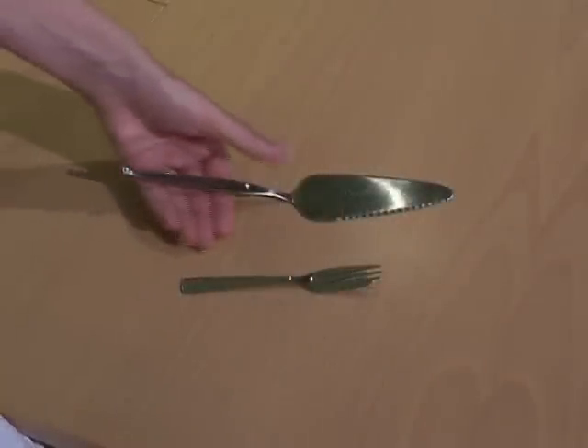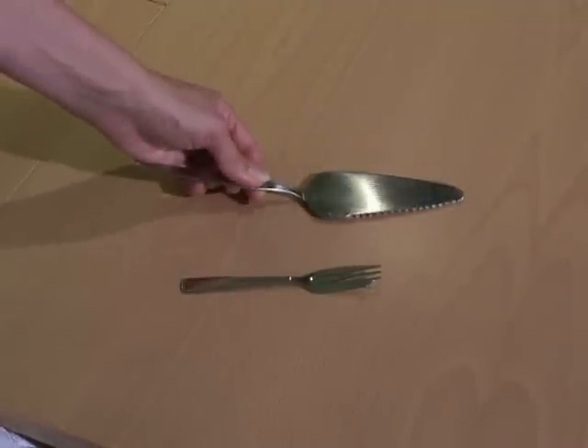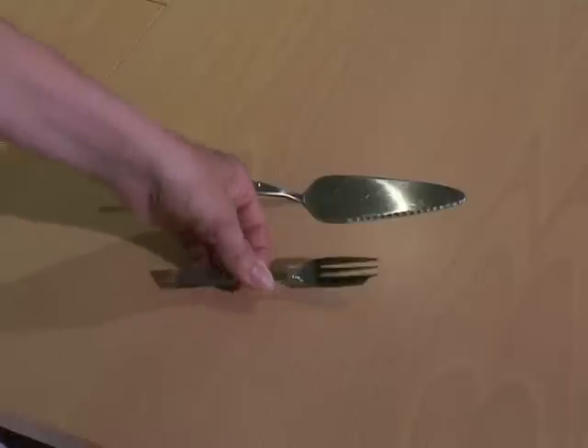A left-handed cake slice has the serration on the right-hand side so that you can cut, slice and serve easily when held in the left hand. A left-handed pastry fork has the thicker cutting edge on the bottom when held in the left hand.